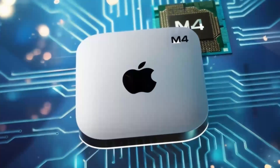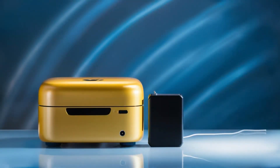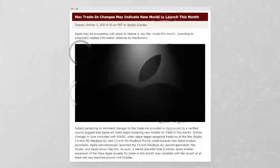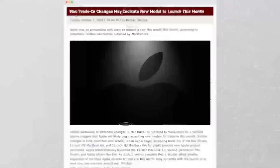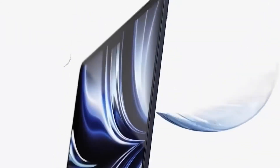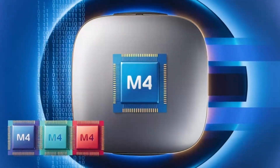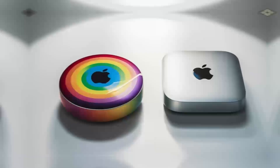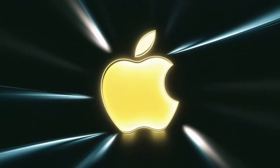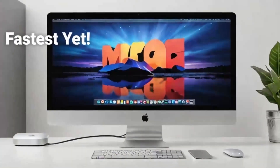Moving on to a deeper look at these features, let's talk about the M4 chip. If you've used Apple's M-series processors before, you know the kind of power they bring. The M4 is a serious upgrade, offering more speed, better efficiency, and smoother performance for even the most demanding tasks. Whether you're switching between apps, rendering videos, or editing photos, the M4 chip can handle it all without slowing down. You'll notice the difference, especially if you're coming from an older Intel-powered Mac.